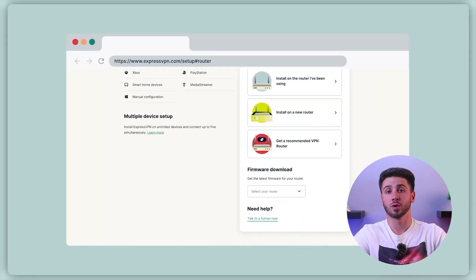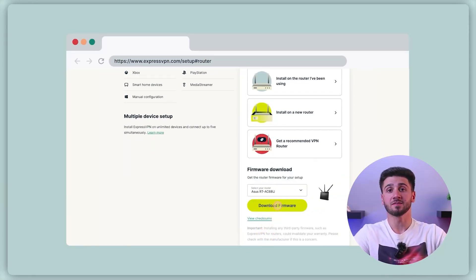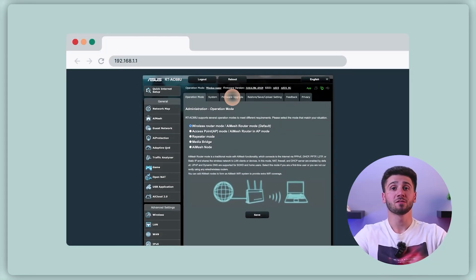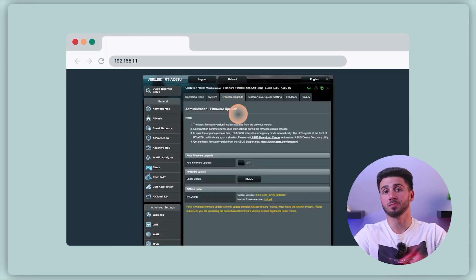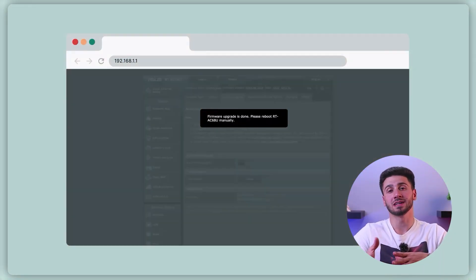Once you're in the admin interface, download ExpressVPN firmware for your specific router model from their website. Save the firmware file to your computer. Within the admin interface, look for the firmware upgrade option and upload the ExpressVPN firmware file you downloaded earlier. This process may take a few minutes, so be patient and don't interrupt it.